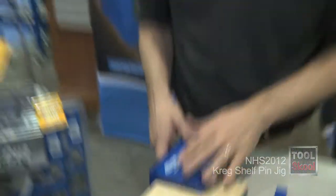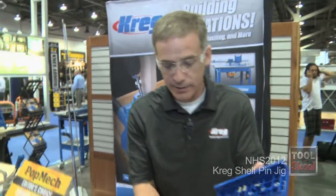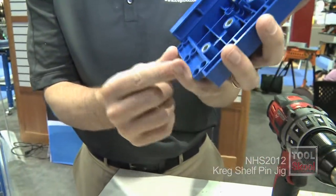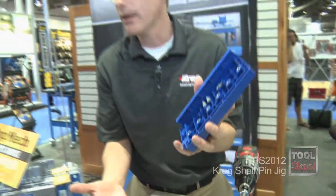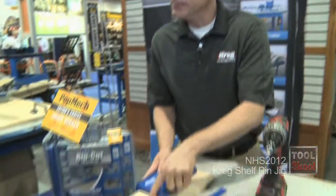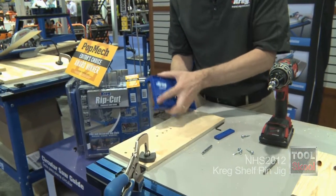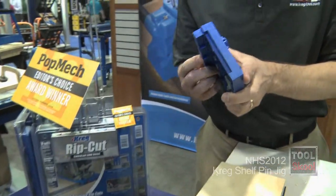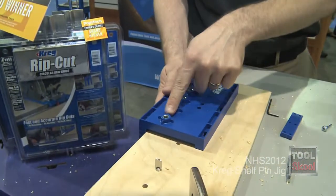If you're really impatient and can't do that too many times, what we've done is added this in the back so you can buy another one, attach it here, and you can have a longer one if you really want. But we like that shortness so it's multiple uses. You can come this far into your shelf, or you can flip it around to the fence and it can come in just a little bit.